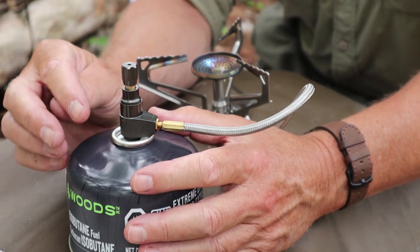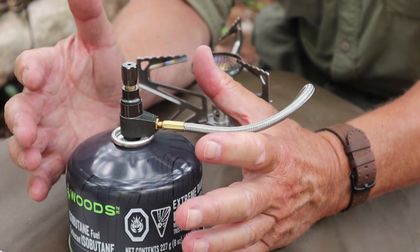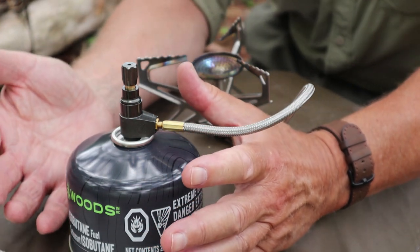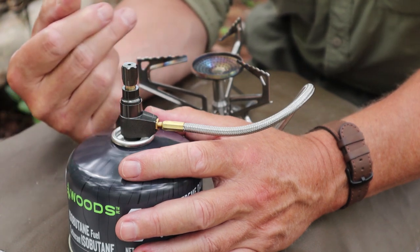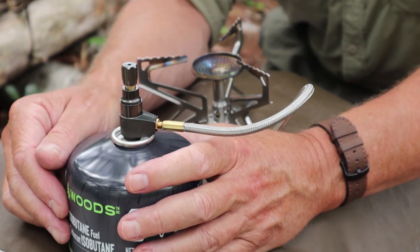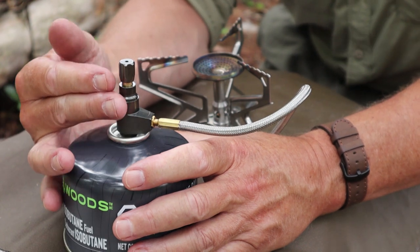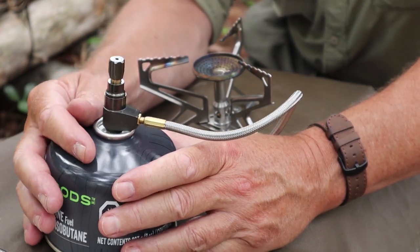This is where they shine: cold environments. Most butane or isobutane stoves don't perform well as the temperature drops. The gas stops flowing as well, you don't get the pressure out of the tank, you don't get the flame, you don't get the performance — and maybe it's so cold it just stops working. This pressure regulator will maintain pressure to the stove in very cold environments. Not in a minus 20 or minus 30 degrees Celsius range, but well below zero — you can still use this stove where most other remote gas canister stoves will not work. So that's number one: you get a longer season out of using this stove.